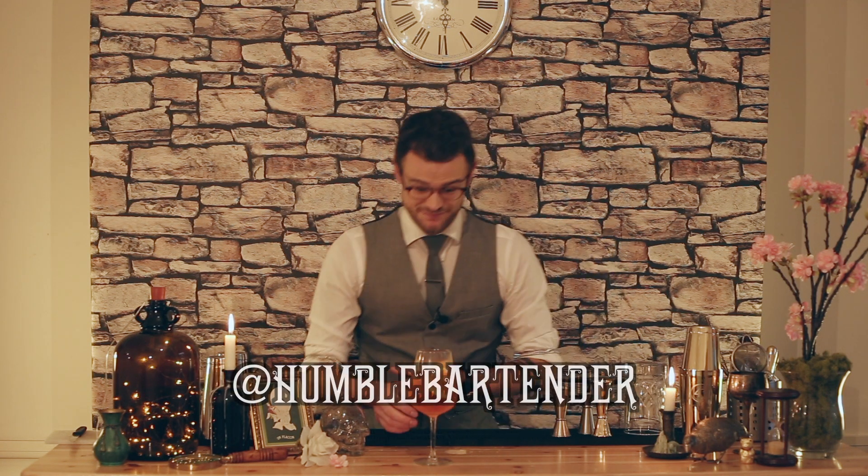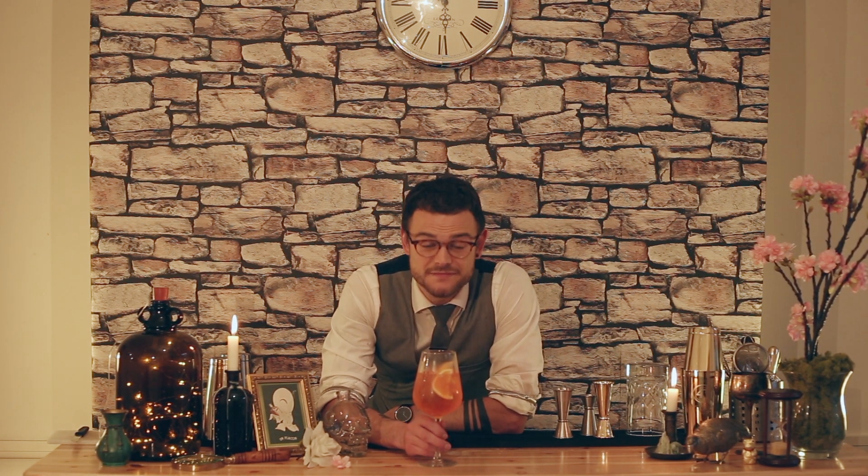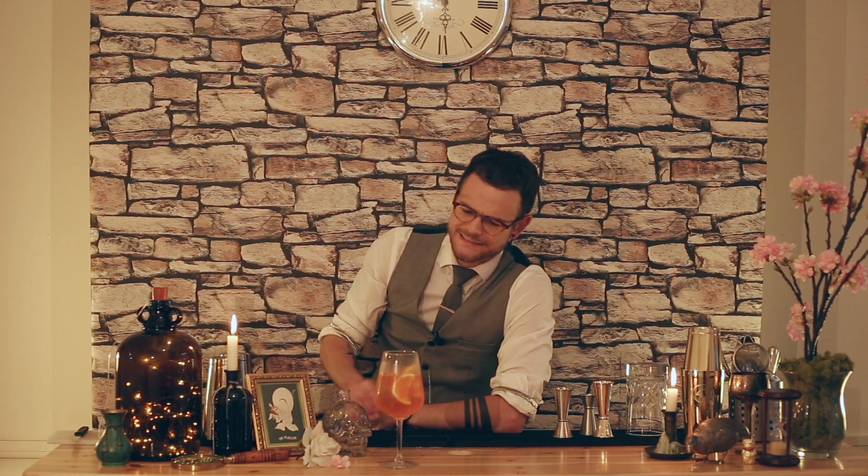Well, that's it really. Get stuck in — make yourself an Aperol Spritz. I'm Will Croshaw, The Humble Bartender. Cheers guys. Delicious. Takes me back to Rome.